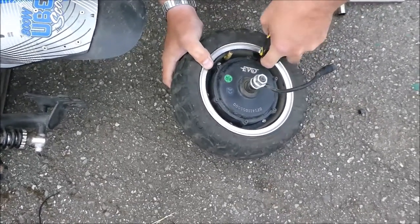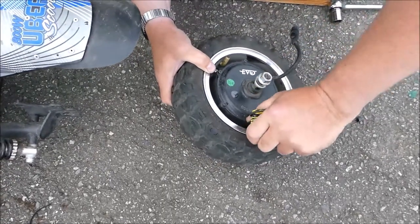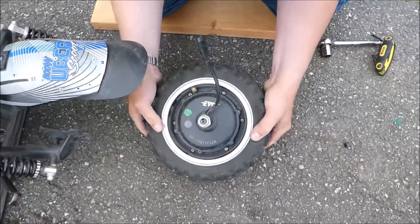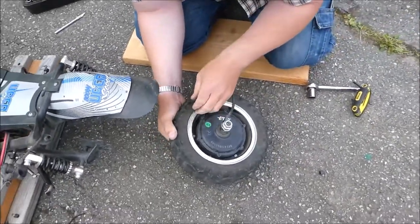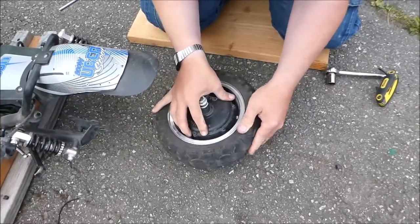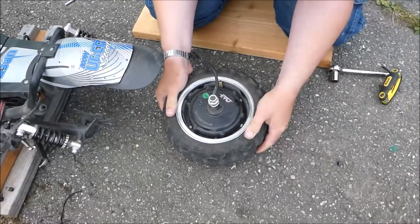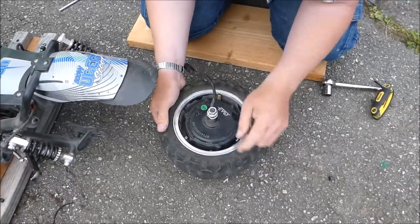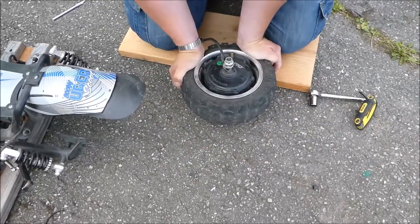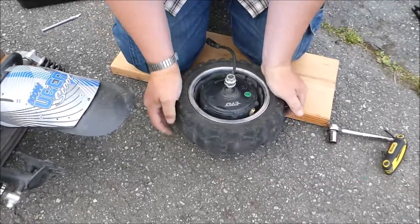Actually the screws are tight — but it still moves, maybe about 1/16 of an inch. It moves back and forth and it's not supposed to. I bet that's what's making the sound. Well, I have to disassemble it. Let me try to remove the tire itself — push it down a little bit. Yeah, it's moving slightly.